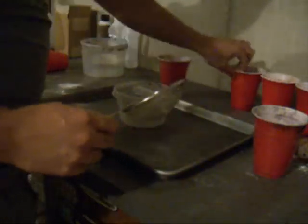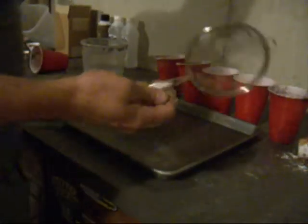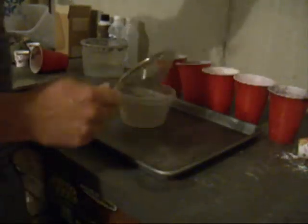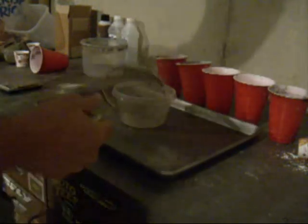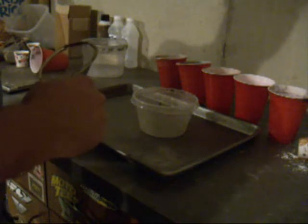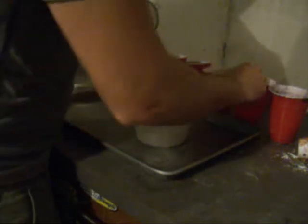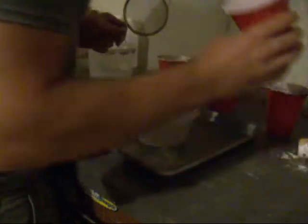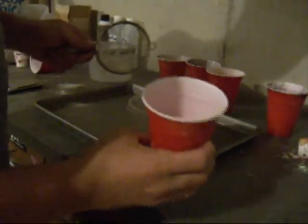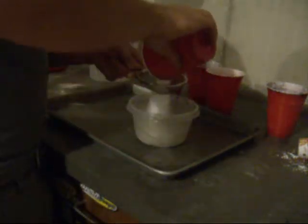I've got all my stuff weighed out. I'm going to use this strainer because red gum is kind of clumpy and the carbon is kind of clumpy too — it's fine, but it just clumps together as soon as there's any moisture at all. I've got two containers here and I'm going to take the oxidizer first. It's not clumpy at all.